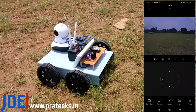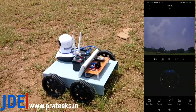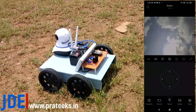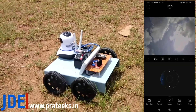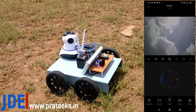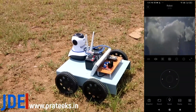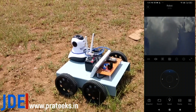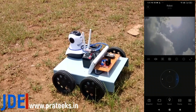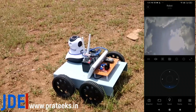You can see all the details in the pictures. I rotate the camera upward and you can see a bird flying — the video and image quality of the camera is really good. You can also record video or pictures by inserting an SD card, and your data will be recorded on the SD card. The whole robot can be controlled from anywhere in the world.